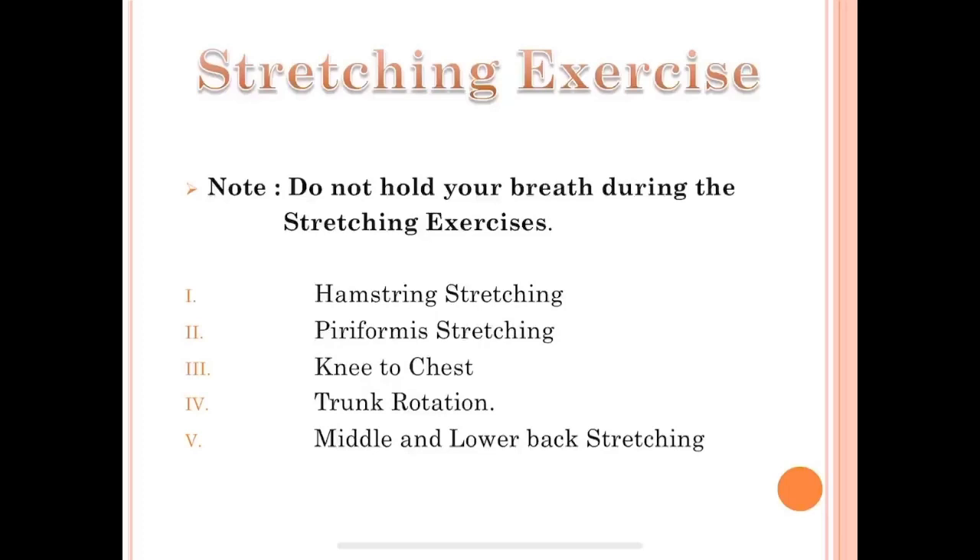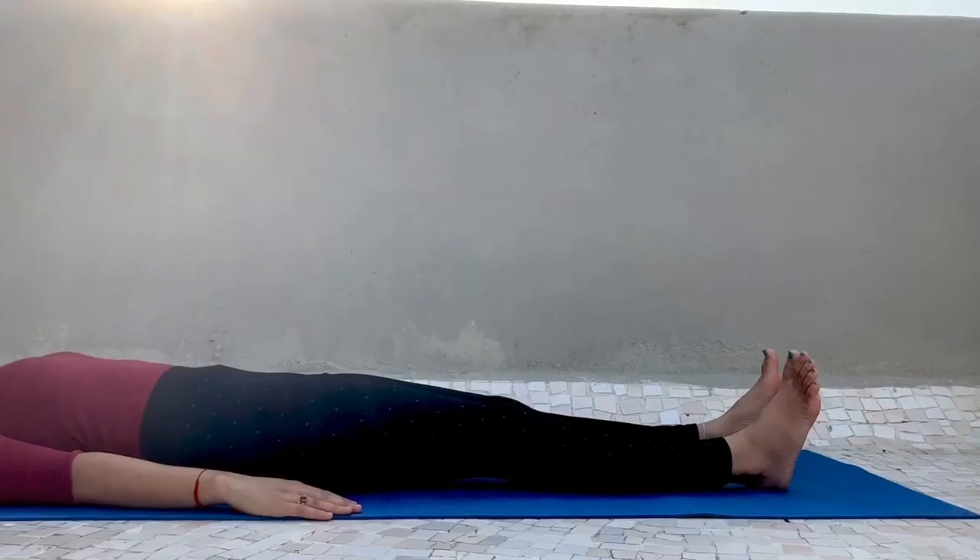Let's start with mobility exercises, or stretching exercises. Please take note that during these exercises, do not hold your breath. Here are the exercises we will go through.